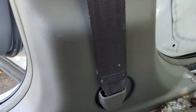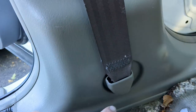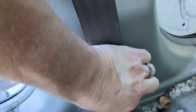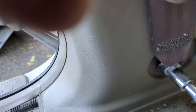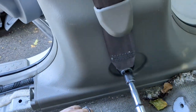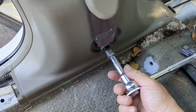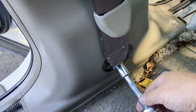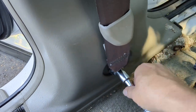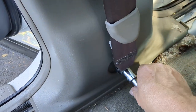Next thing you are going to do: go at the bottom of the seat belt. Obviously if your seat's here, you've got to move the seat out of your way. You're gonna pull off this rubber boot, pull it off and up, out of your way. You're gonna use your 14 mil socket and ratchet and loosen it free. These have lots of threads — sometimes they have a little bit of a thread lock style material on them to keep them from backing out.